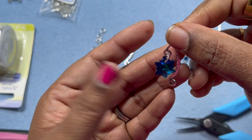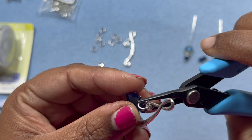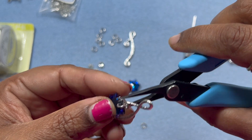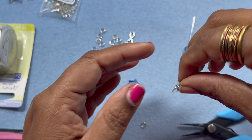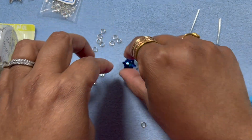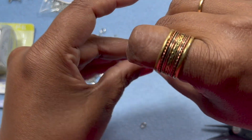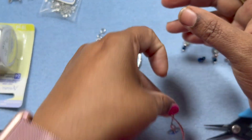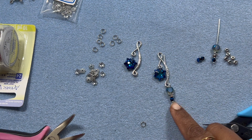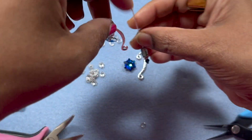I want to make sure the jump ring is straight - for some reason it looks wobbly to me on the pendant, so I'm just trying to fix that. I thought about putting this down, then I thought I don't want to waste that space. I really like it this way - when you hang it, it will hang like this, which I really like. And then we can put this at the bottom right here.